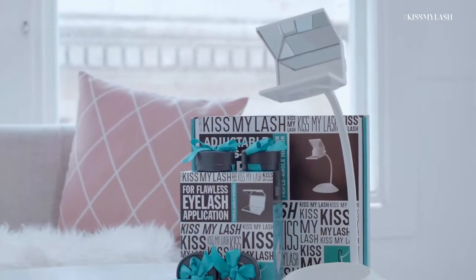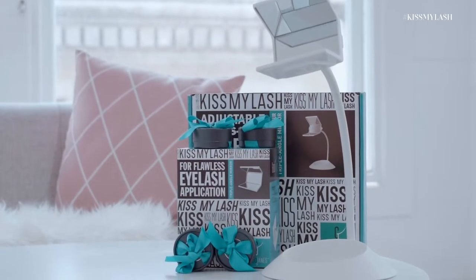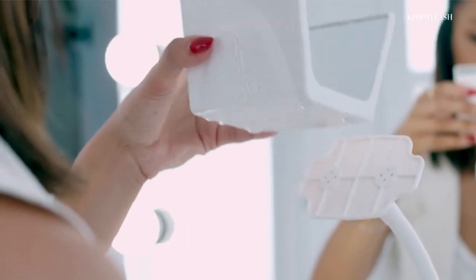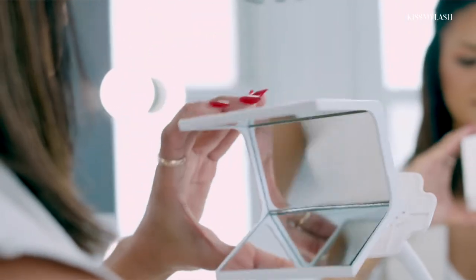Hey guys, Miley Pacheco here, founder of Be Glammed and professional makeup artist. Today I'm hanging out with Good Jane's Beauty to try on their Glam Look Lash Collection, made of 100% mink fur lashes. They also have this awesome mirror called Kiss My Lash Mirror to easily put on my lashes.